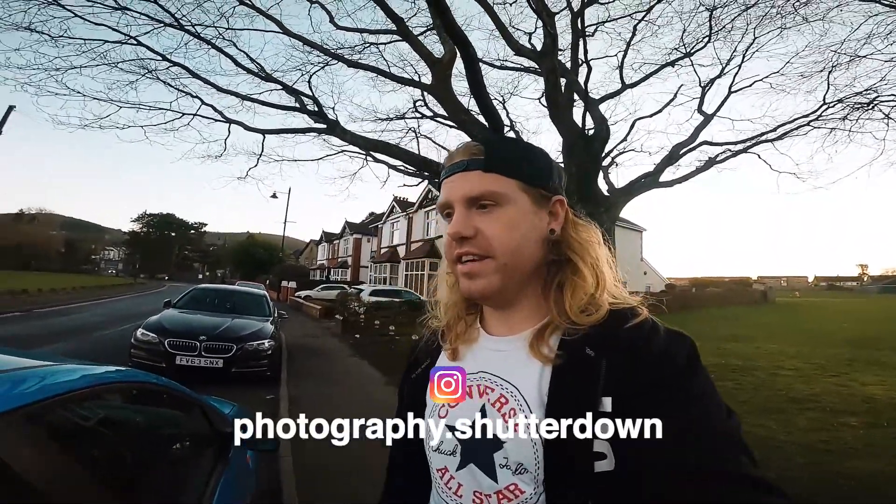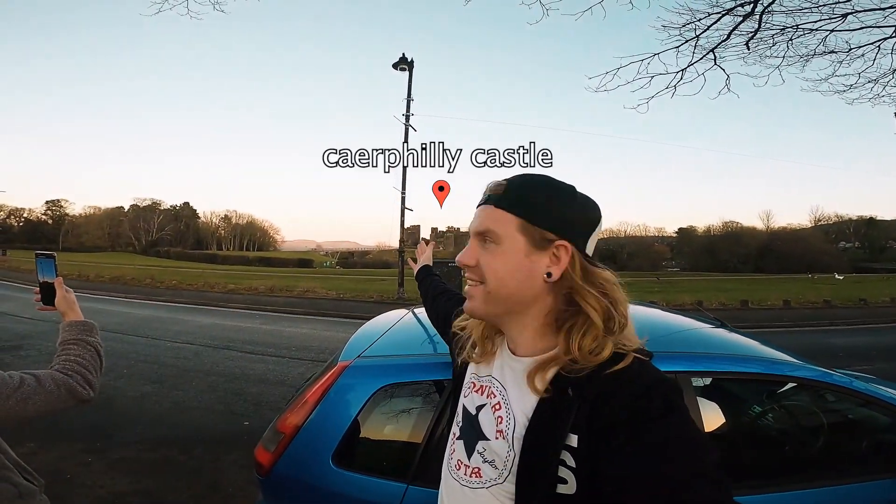Hey guys, welcome back to a brand new video. Today we are doing some moonscape with the Canon 90D and the Sigma 70-200 Mark 2 f/2.8 — the thing is an absolute powerhouse. It's a beautiful thing, the moon. It's a full moon tonight; it's already risen but we're going to try and catch a time lapse of it going over that beautiful castle behind me.